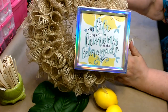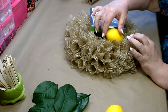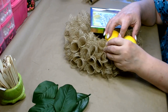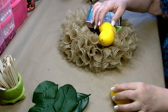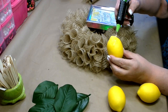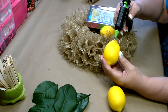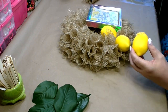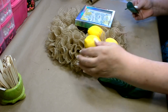I have my sign on and I'm really happy with its placement. Now I'm going to work on putting the lemons in — I'm going to cluster all my lemons in the same area, then feed in some of the leaves. Make sure you get a good amount of hot glue on there so you get good adhesion.